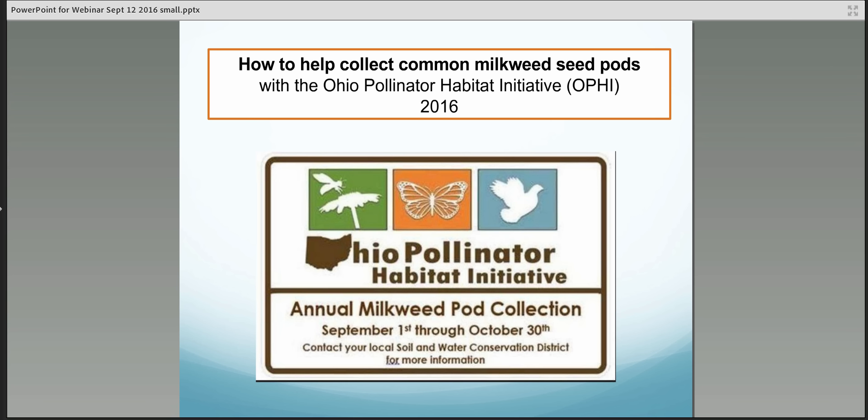Thank you for your interest in the Ohio Pollinator Habitat Initiative's statewide effort to collect common milkweed seeds. Your involvement will help establish new pollinator habitat in areas all across Ohio, which will provide critical habitat for monarch butterflies and many other species of pollinating insects as well.